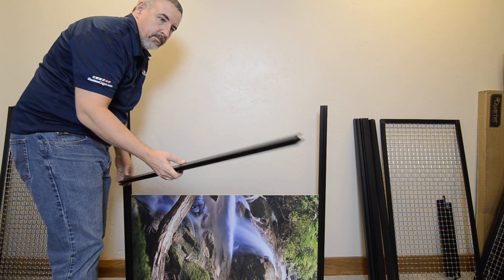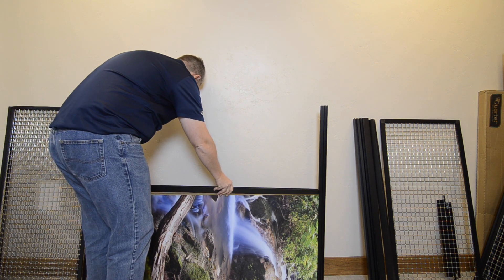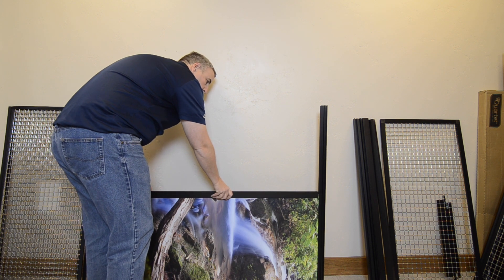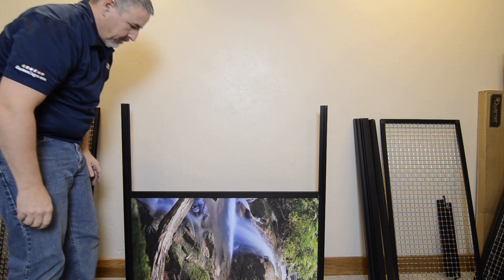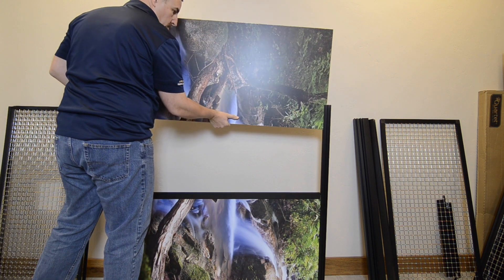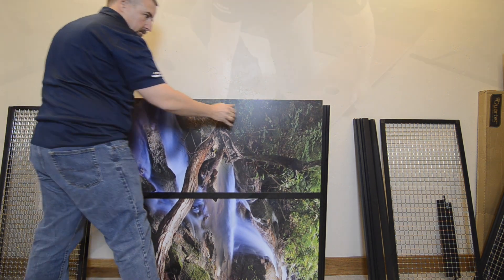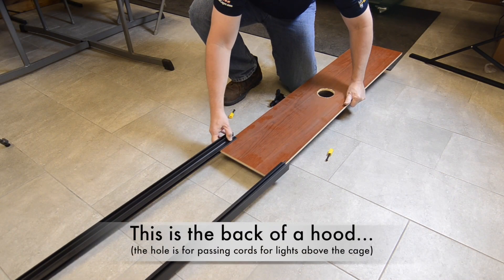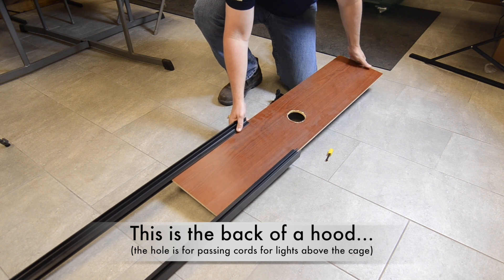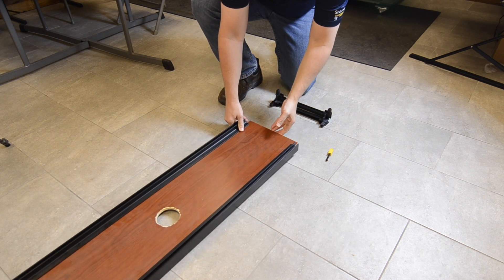If there are more than one panel going into the frame, install the 33S panel support on the first panel in the frame before installing the second panel. Make sure that the scenery pictures on separate panels are oriented correctly before completing the backside assembly. If there are holes in the panels going into the frames, make sure that they are in the positions that you want them to be before finishing the frame.